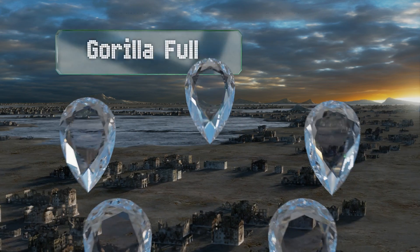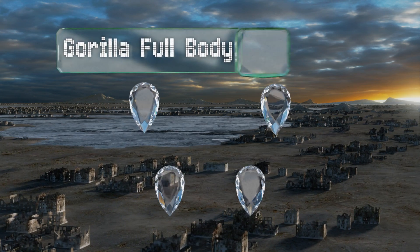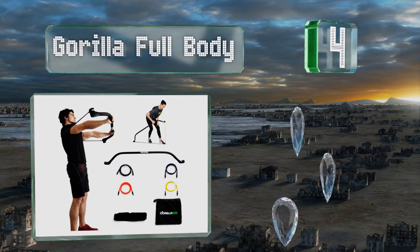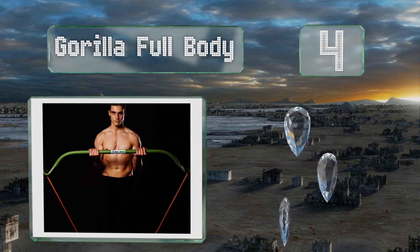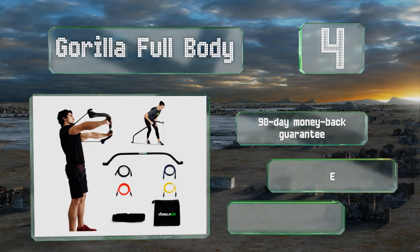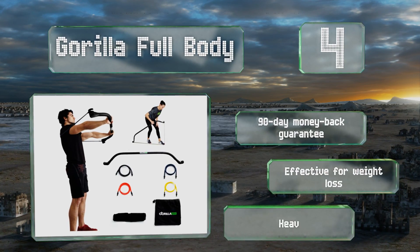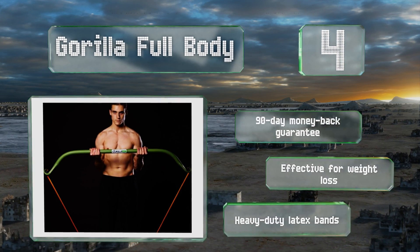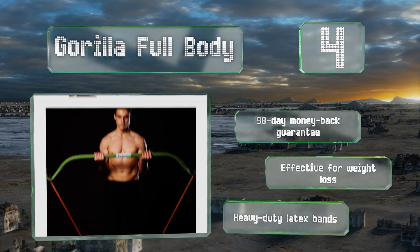At number 4. High-intensity interval training isn't a passing fad. The strategy has become popular because it works. The Gorilla Full Body combines this approach with a bow and resistance cords, so users can get in cardio and build strength simultaneously. It comes with a 90-day money-back guarantee and heavy-duty latex bands. This one's effective for weight loss.